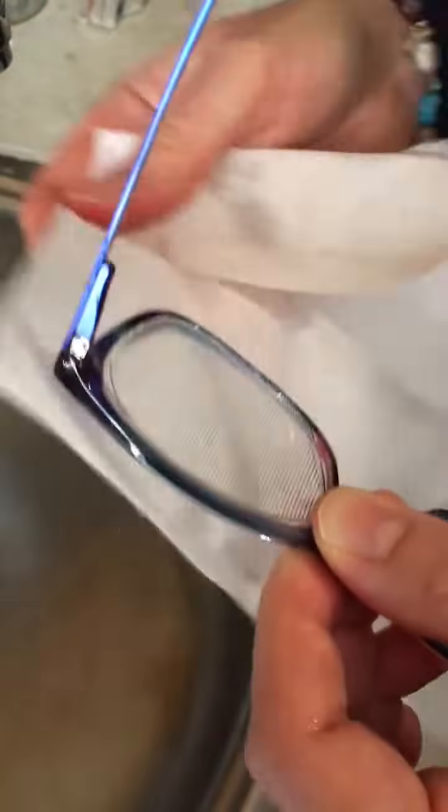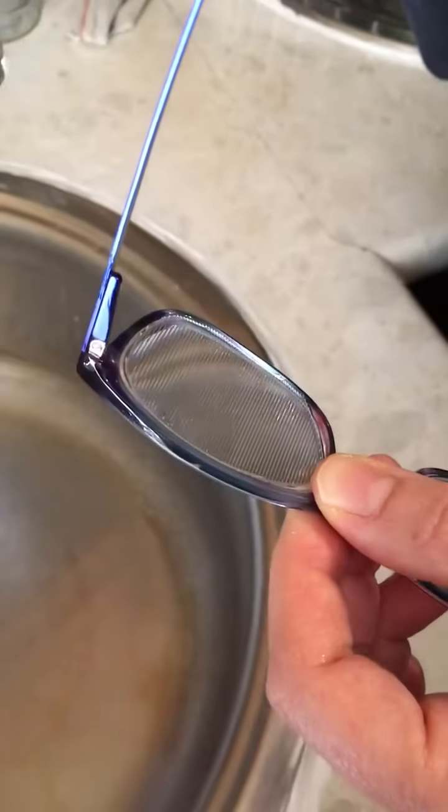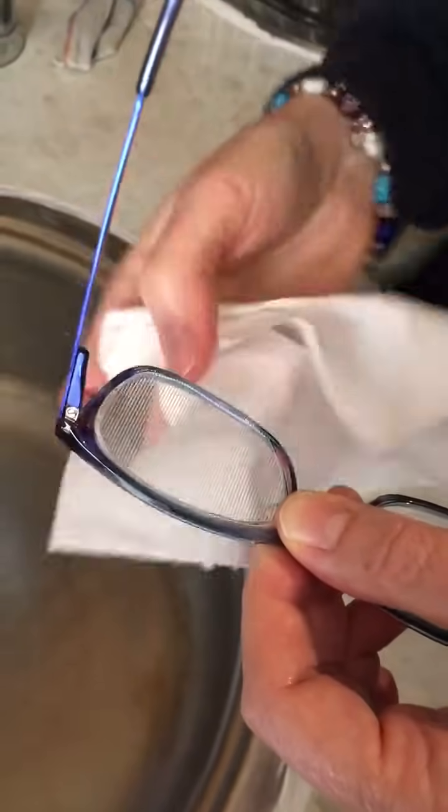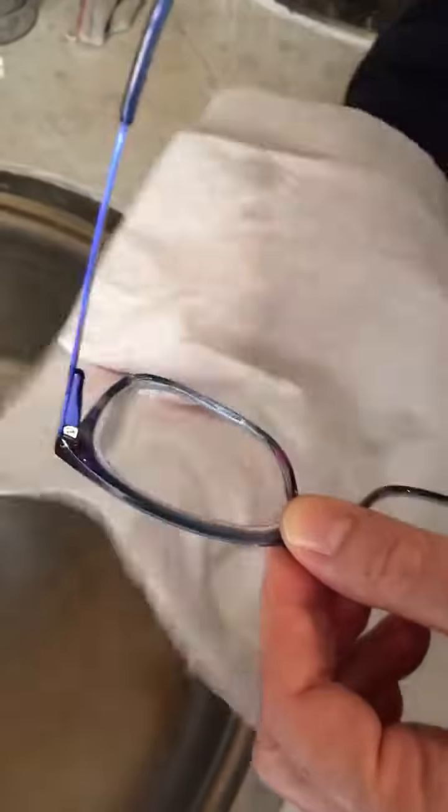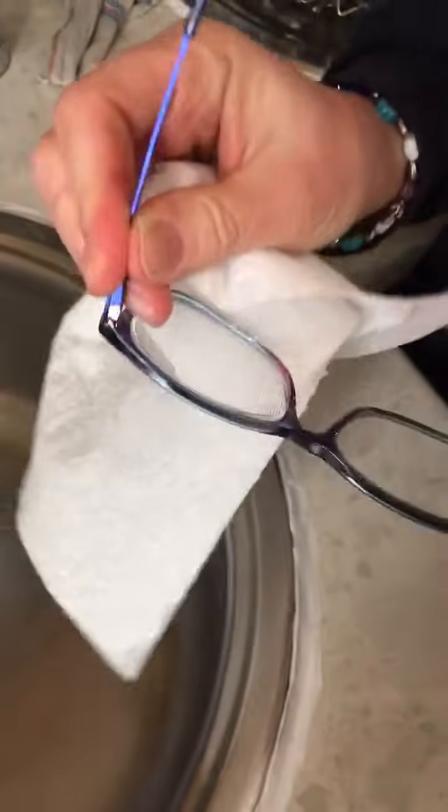Or if you've got too much air underneath it, you may as well just take it off, put water underneath again, and just start again. Don't worry — you'll get it. And then you're ready to go.